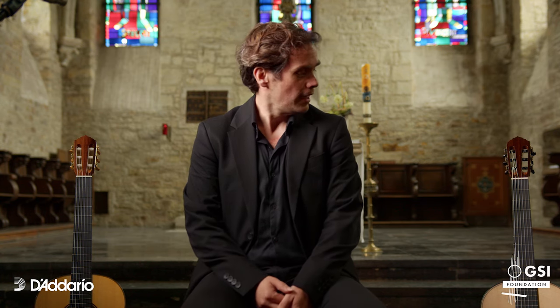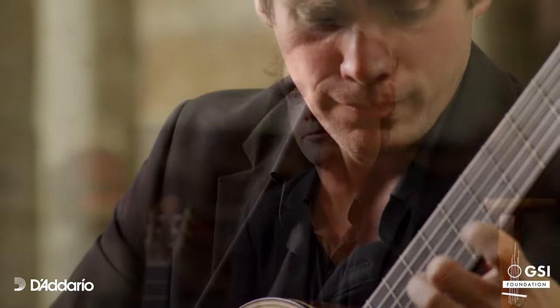I use Pro Arte Carbon High Tension and I am very happy to be recording this video because I could play the guitar from Colin, and together with these strings it was a beautiful tone. I really enjoyed it.